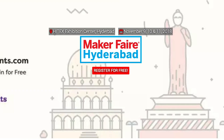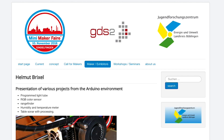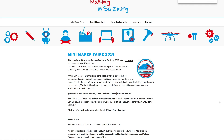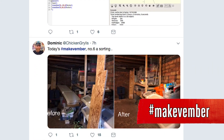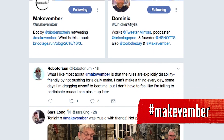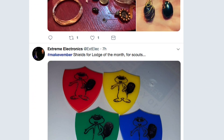Maker Faires! This weekend we have Jerusalem, Israel; Hyderabad, India; Belo Horizonte, Brazil; Orlando, Florida; Sindelfingen, Germany; and Salzburg, Austria. If one's near you go check it out, or head over to MakerFaire.com to find out when your local faire is coming up. Also, we're now one week into Makevember — it's not too late to give it a shot. A bunch of us are trying to post little projects or experiments every day with the hashtag Makevember. I find it to be a useful challenge to find little ways to be creative every day even if they don't work out. I encourage you to give it a shot.